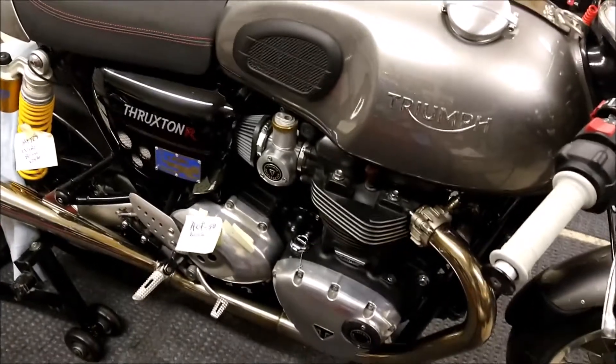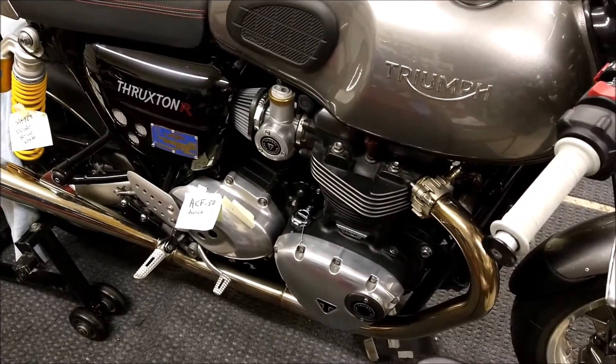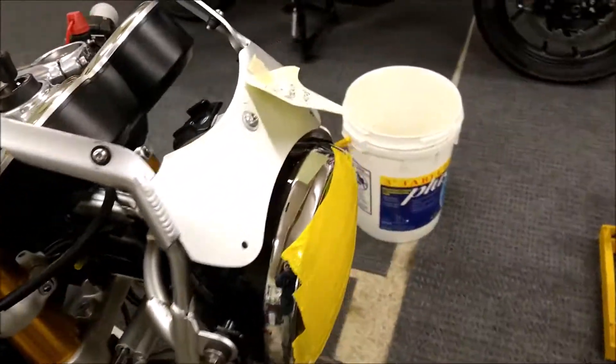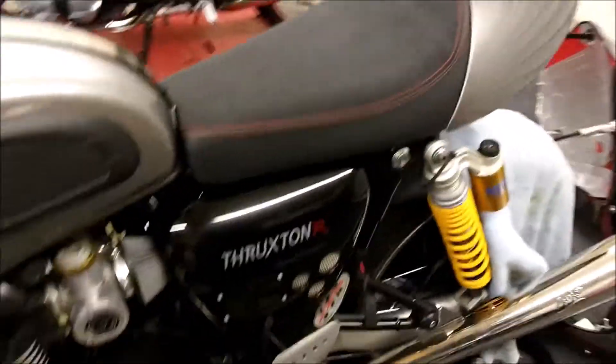Really the only thing I have left is changing the sprockets and safety wiring the rear axle. Putting the ACF50 on it. Running the checklist after I get everything done. Removing the gas and checking the nuts, bolts, and fasteners on everything I've changed.